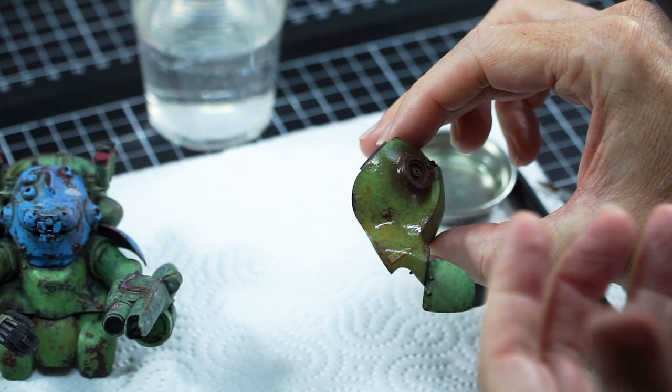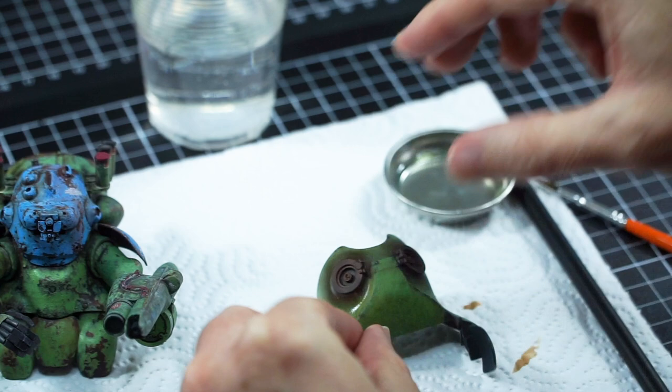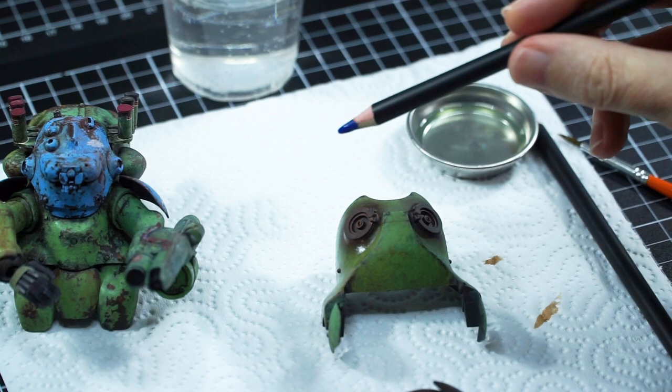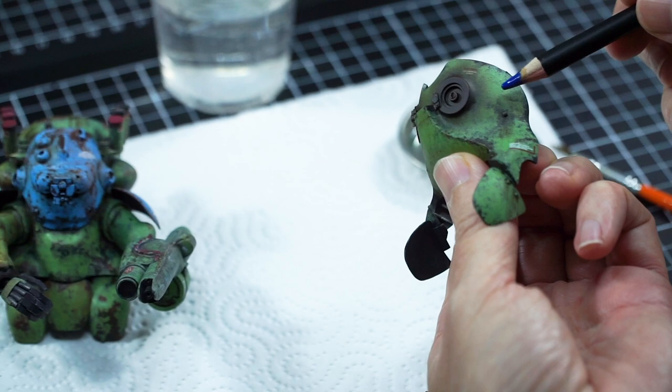Now for the other side, this is not necessary and not realistic by any means - it's just an art thing where we can have warm on one side and cool on the other. So here with the straight dark blue color I'm going to balance that across by filtering, augmenting, slightly altering.